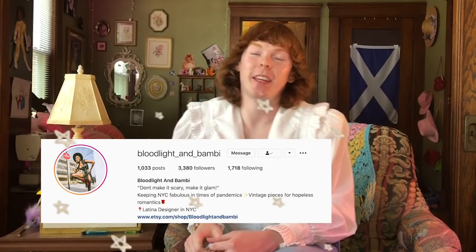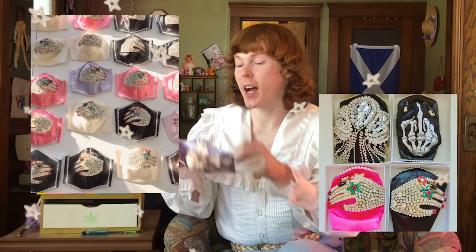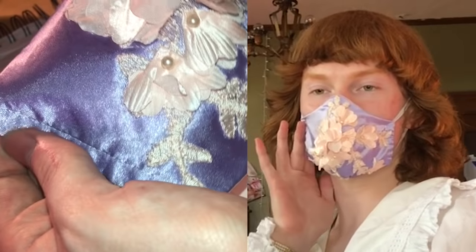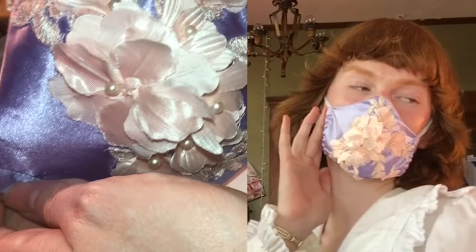I have been in the biggest funk of my life, but I decided that the best way to cheer myself up would be to completely throw myself into a project. So I'm very excited about that. This outfit is going to be a collaboration with the Etsy artist Bloodlight and Bambi. She let me choose one of her masks, and then I've been tasked to create an outfit based on the mask. So this is the one I chose. I thought it was really delicate. I like the color. I'm going to go sketch out a design.